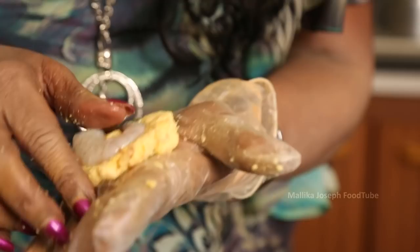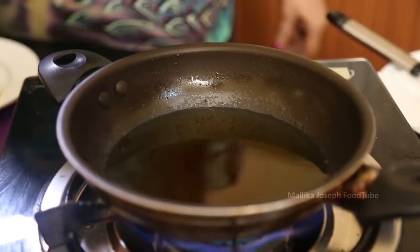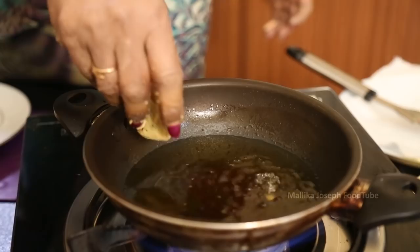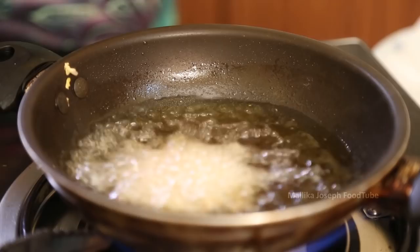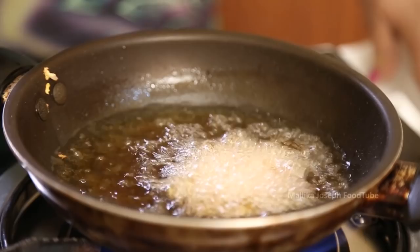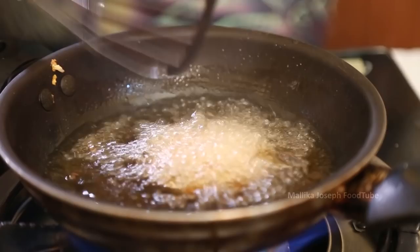Now we heat the oil — I just warmed it earlier and turned it off, now I'm warming it again. I have taken a small pan so it's easier to cook, because with a bigger pan more oil is necessary. This way it is much easier and quicker.